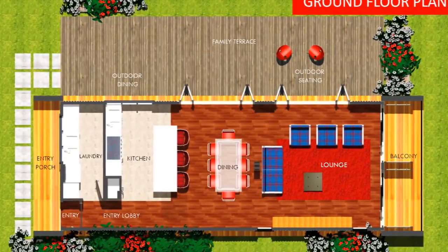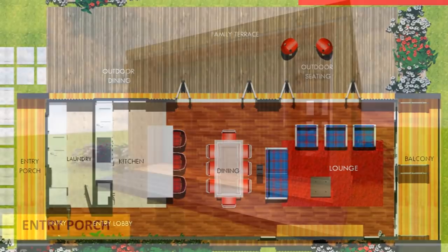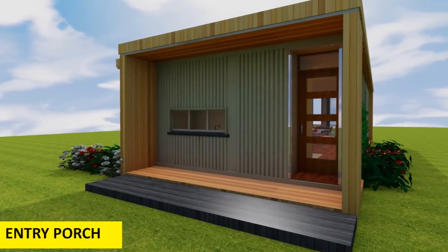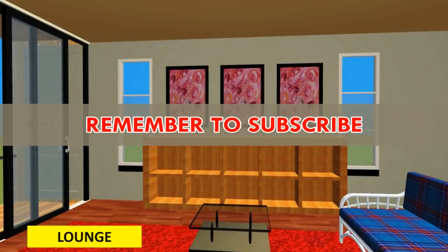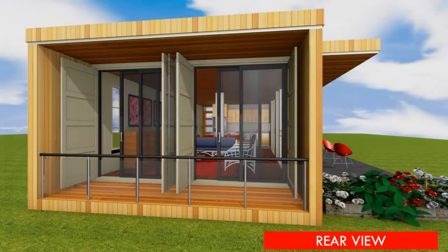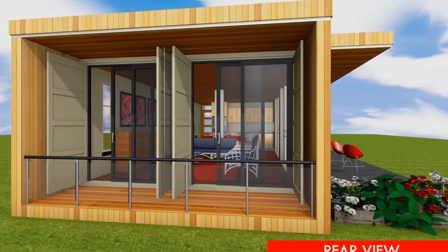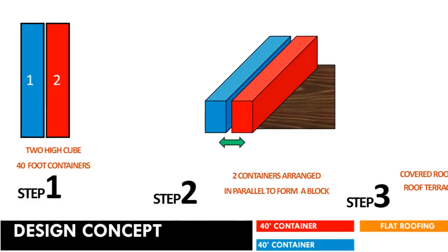This video will highlight the design brief of the living space, 3D floor plans, full color pictures of the exterior and interior design with finish options, and a cost estimate checklist to guide you with your own container house project. We post weekly videos of modern homes designed using shipping containers to suit any family size.